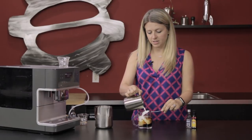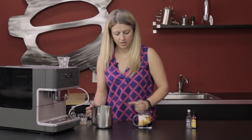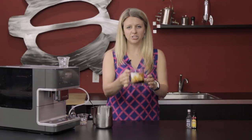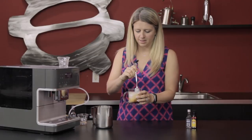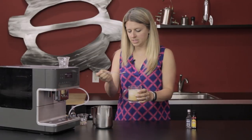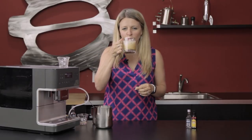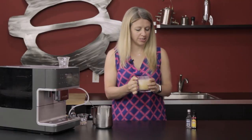Let me give it a little bit more here and then we are all set. It's just this very cool, beautiful picture. Actually I'm gonna stir it real quick — kind of create that beautiful coloration that White Russians are known for. Cheers, guys. Super delicious.